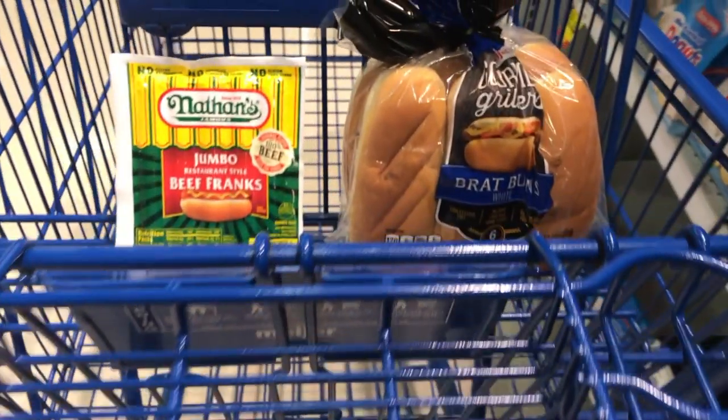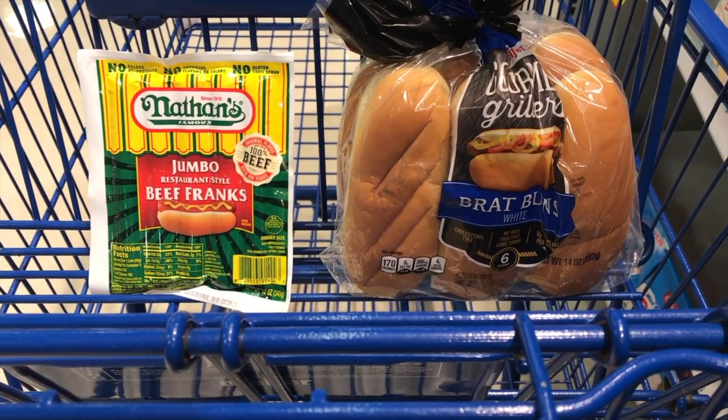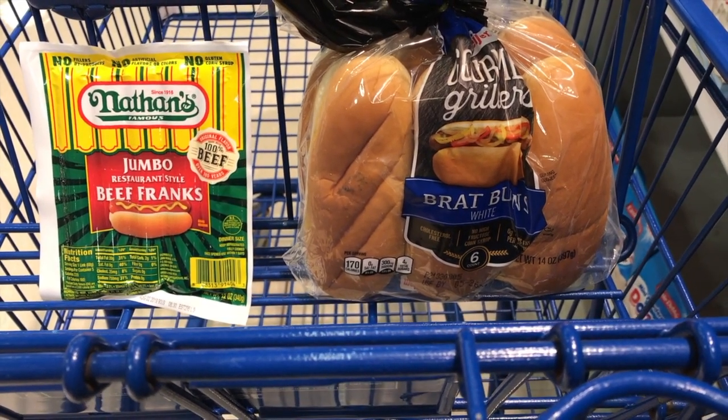Let's cut the stuff in the cart. We've got the Nathan hot dogs, five in the package, and the buns are six in the package — maybe a little oversized but they're great. Need one more thing, let's go find an onion.